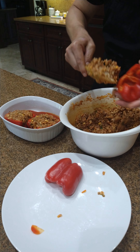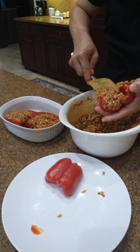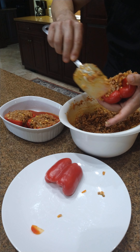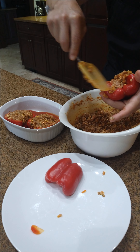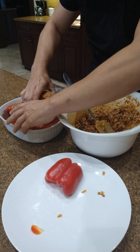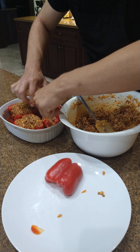Just put your peppers inside. They will be cooking at about 400 degrees for 45 minutes. And then after they're cooked, we're going to top them with mozzarella, and bake them for another 10 minutes.